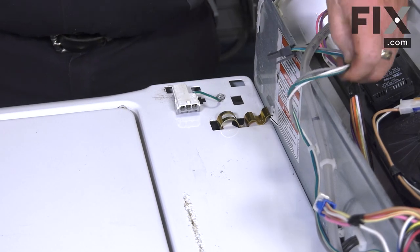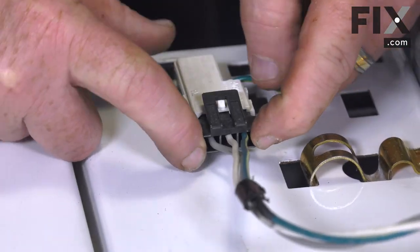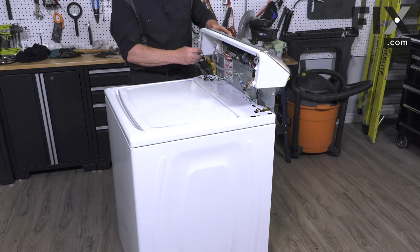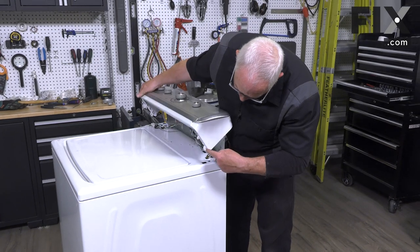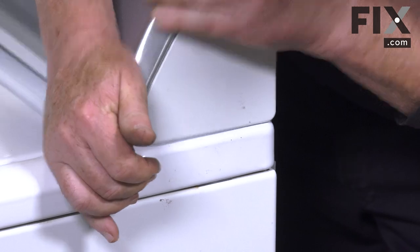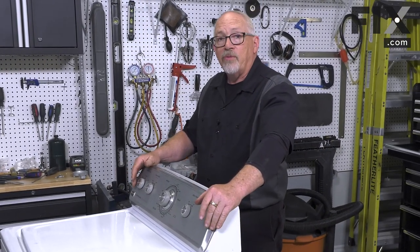Now all we need to do is connect our electrical harness for our lid switch. Now we're just going to flip our console forward, guiding in our curved hooks into the hole in the back corner, and snap it down into place. Parts installed — washer's all back together.